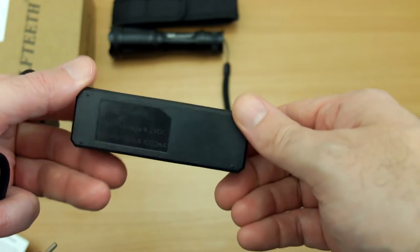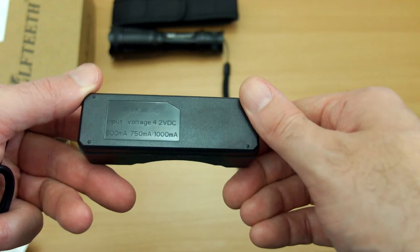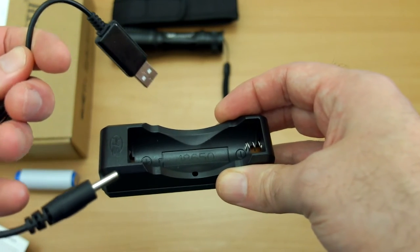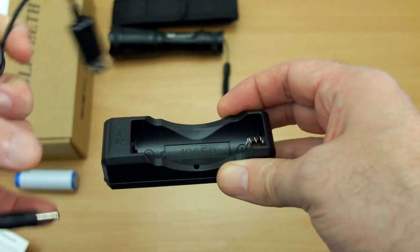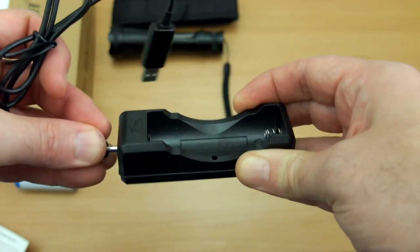The supplied mini charger is basic, to put it mildly. It feels pretty thin and a bit on the weedy side, but we're more interested to see how it actually works. You get a USB cable supplied with a proprietary barrel connector, though for some reason this didn't fully go into the unit.